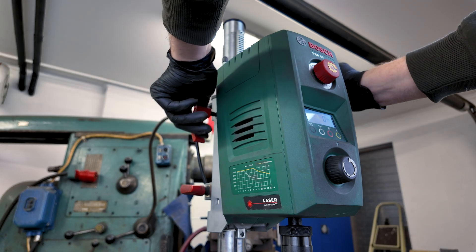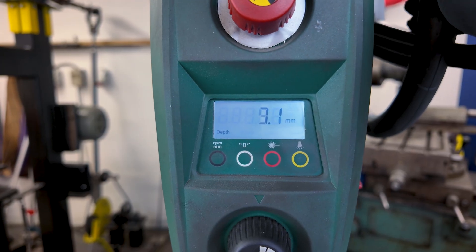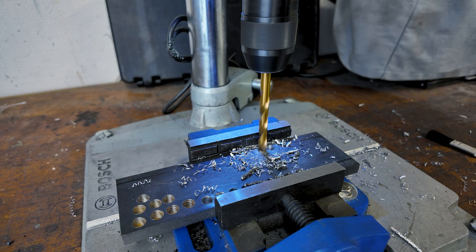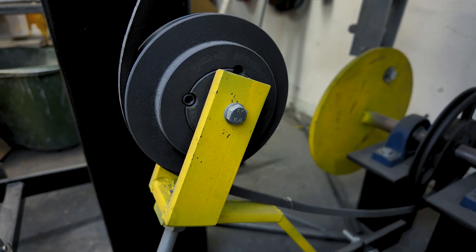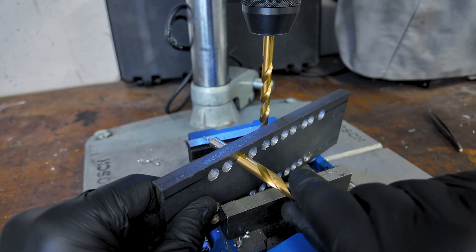There's also a possibility to measure the depth electronically, which I honestly use more often than the depth stop itself — that's just what I prefer. Now for the accuracy, which is the reason I bought this instead of a cheap belt-driven drill press. I've used it for precision fit holes: bearings, bushings, you name it. It hits the mark every time. This thing drills straighter than medical students on their first day. I'm not kidding.